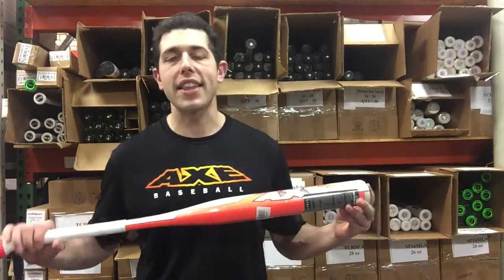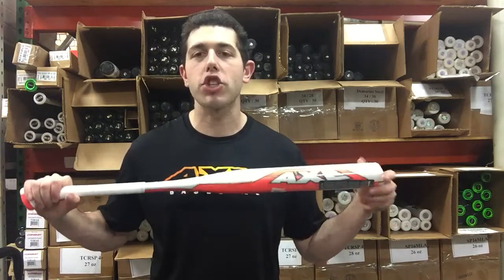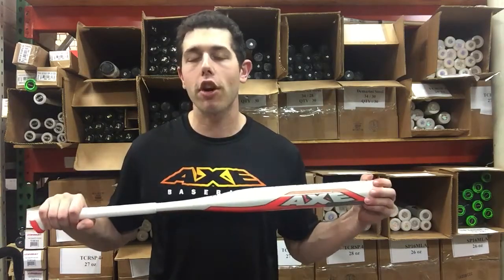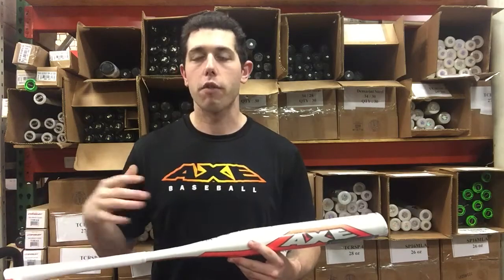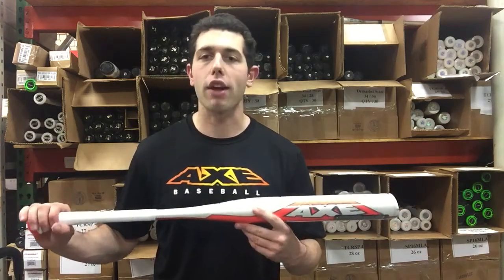Man Max coming to you live from closeoutbats. Today I'm talking about Axe Bats — right here I have the Axe Fastpitch Element. Last year we decided we weren't going to carry the Axe Fastpitch bats, but this year for 2018, Axe was so popular and we got so many requests to bring it in across the board. So this is the Fastpitch bat called the Element.